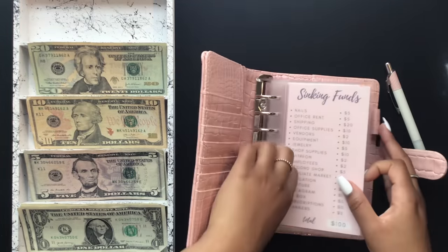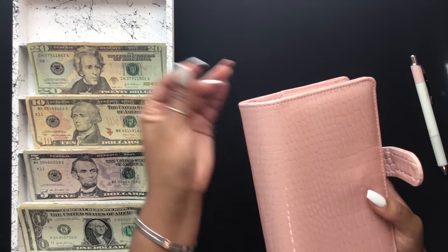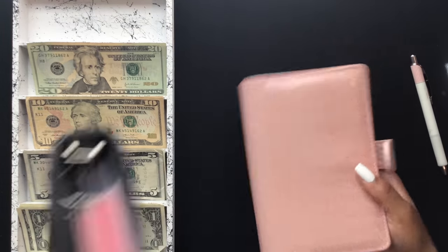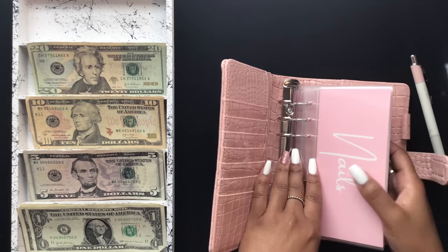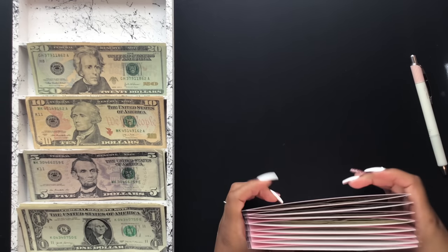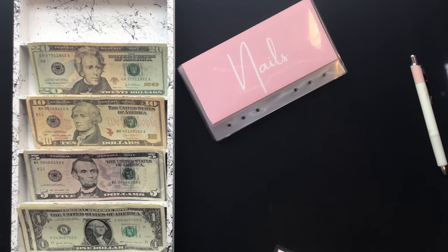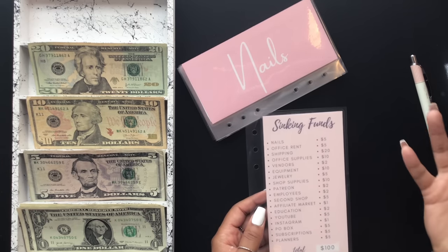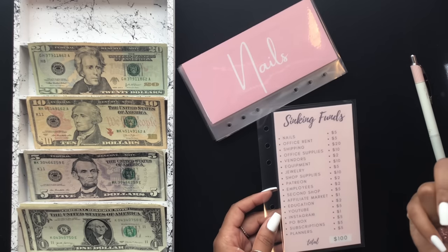You guys are looking at my new A6 planners that are available in both my Etsy shop and my shop website. They come in pink croc as well as black. I originally said I wasn't going to put them in the Etsy shop, but I decided to go ahead and do it because I've really built my clientele on Etsy. Some people found me on Etsy and may not watch me on YouTube, so I want to have both things on both platforms.